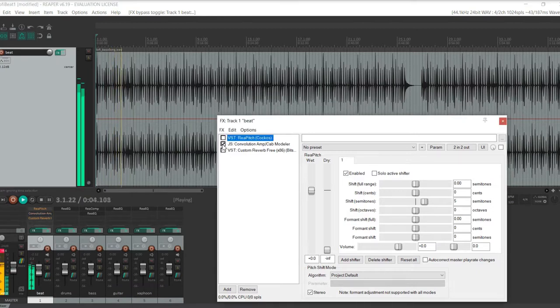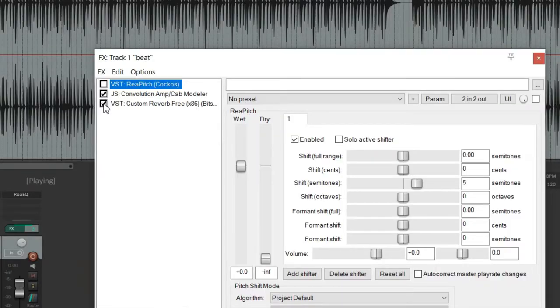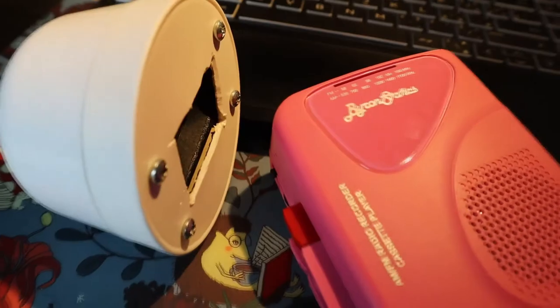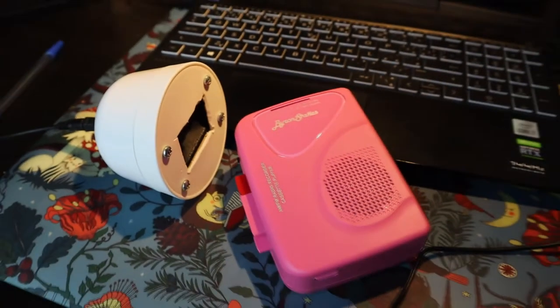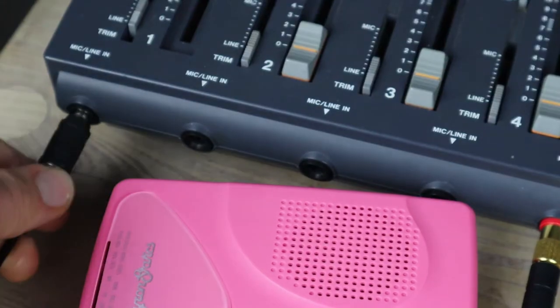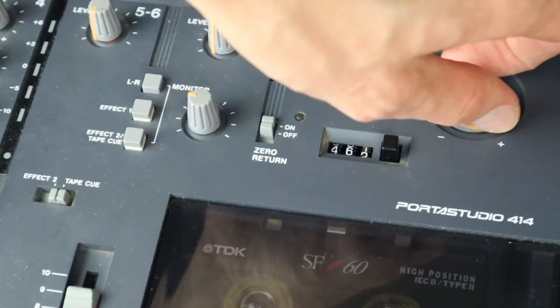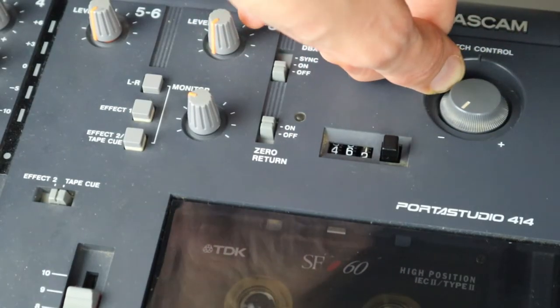So this is how it sounds dry, and we're gonna add an amp simulator, reverb, and we're gonna actually pitch shift it up, because we're gonna slow it down on the 4-track later. To make it super lo-fi, let's use this speaker as output and record it with this Walkman. Then use the headphone output and record it on the highest speed on the 4-track. Slow it down, and bam shazam — there you have it folks. That's some dirty ass beatbox.